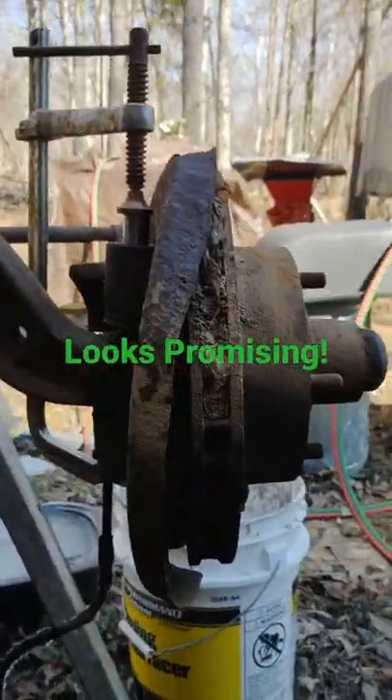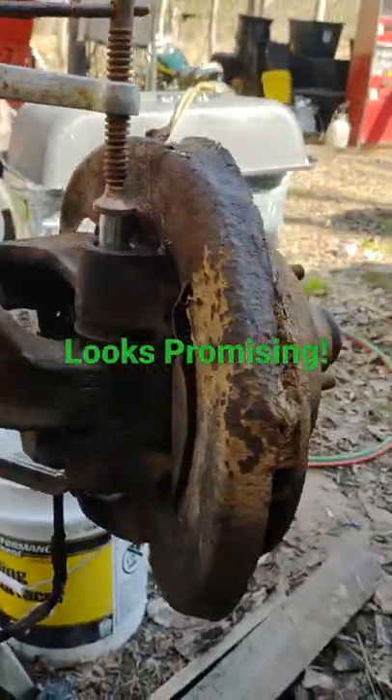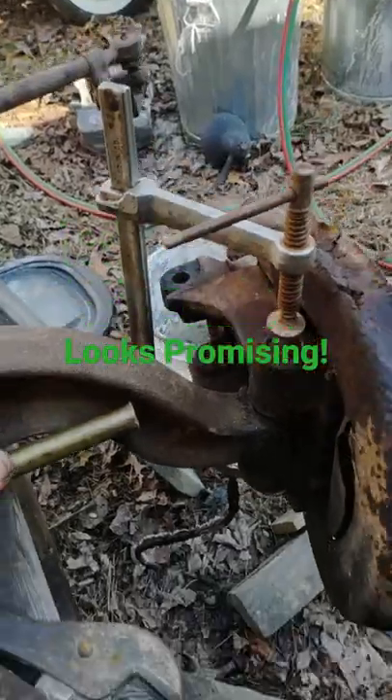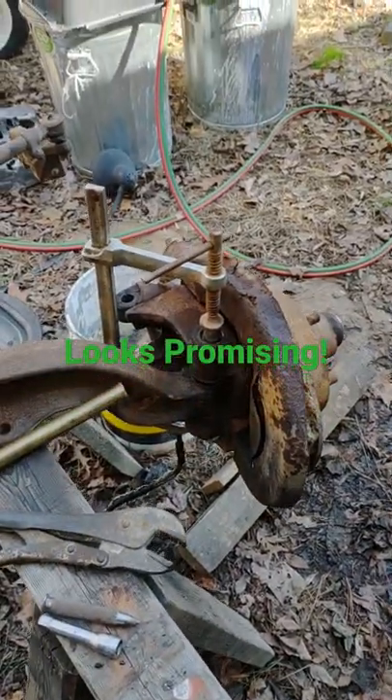I put a level on it and it's got correct camber and everything. So yeah, I think that'll work.